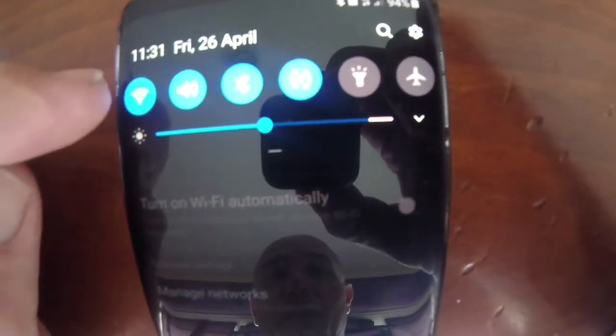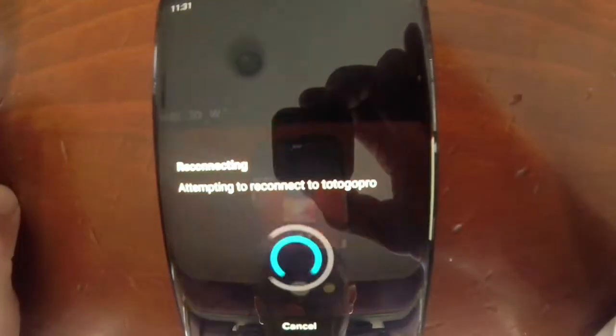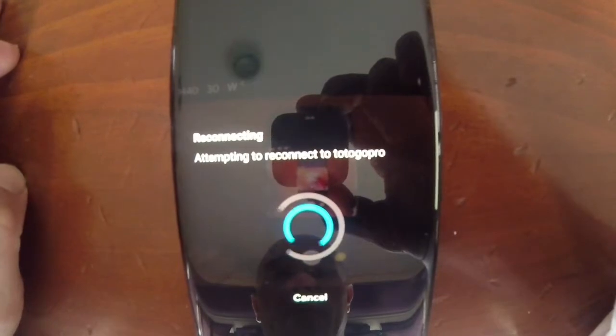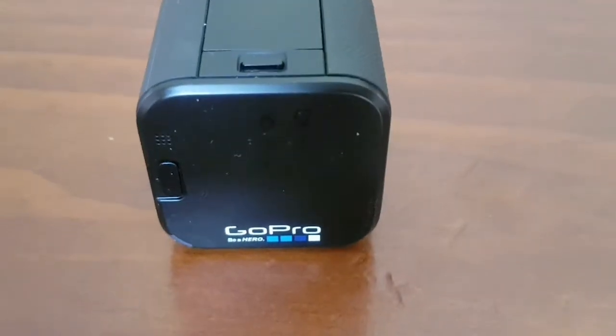Ensure that Wi-Fi is on as well as Bluetooth. We'll go back to GoPro just to prove that it's switched on on the Samsung. We'll go to Step Two.